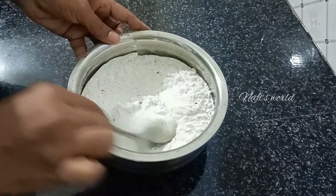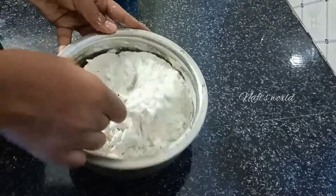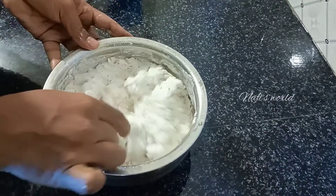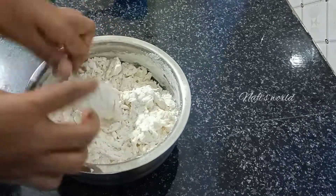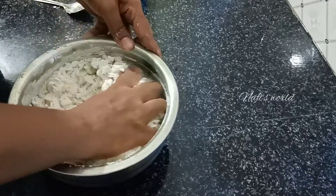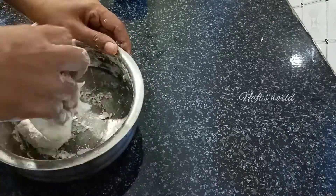I used to cook it in a bowl, but I am going to mix it in a little bit. I will mix it in a little bit, because no matter how cayenne it is, it is fine.